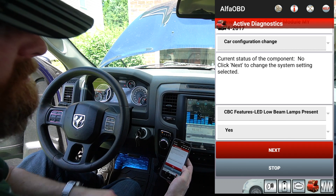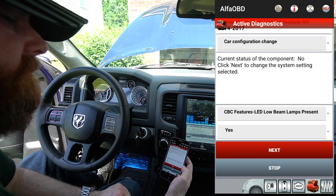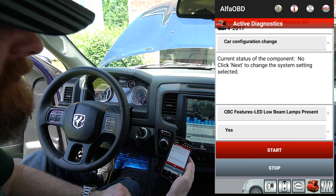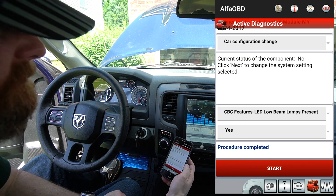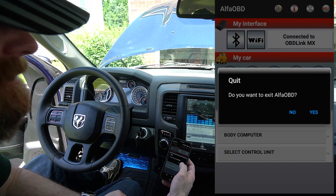Hit Start. It says your current configuration is 'No' — are you sure you want to do this? Hit Yes, I'm sure. And there it is — Procedure completed. Now hit Back, Back, and then Yes, we want to exit.